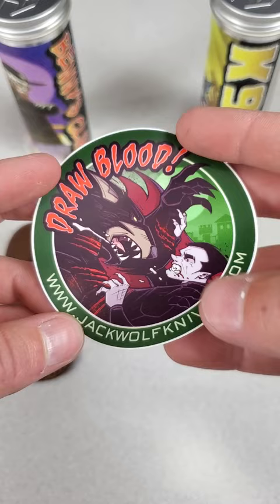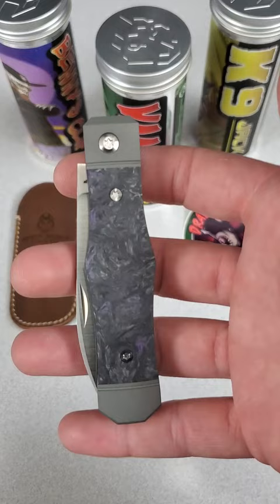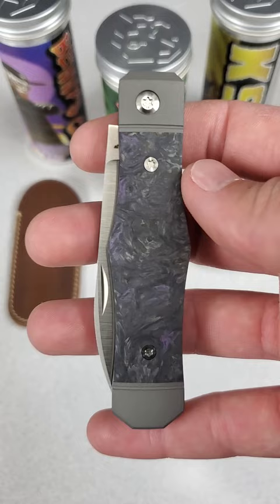The full MSRP of the micarta versions is $274.99 and $299.99 for the carbon fiber. Let me know what you guys think about the new Vampire Jack, and don't forget to like and subscribe for more knife content.